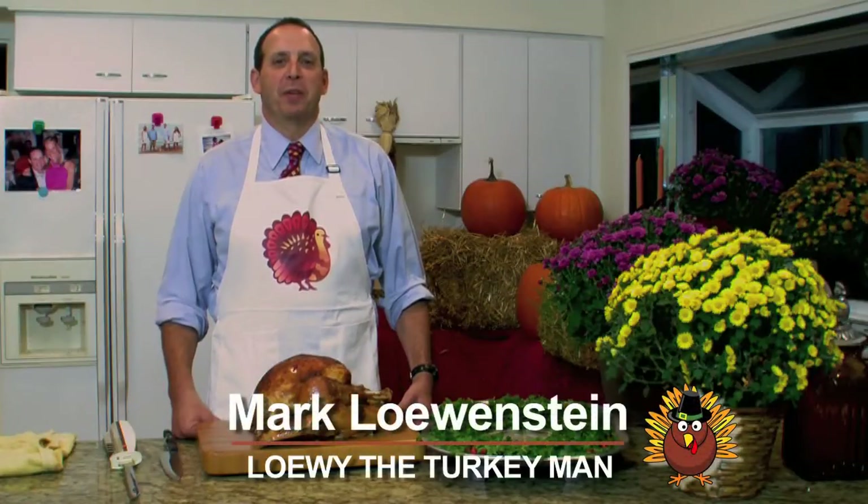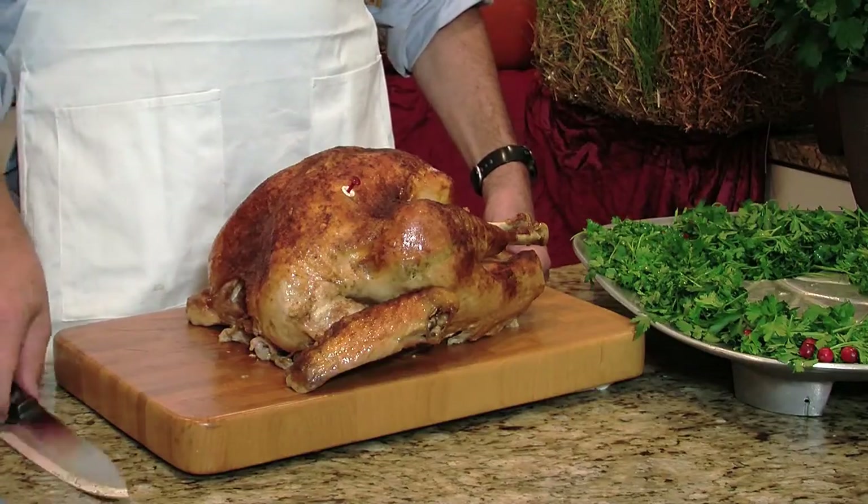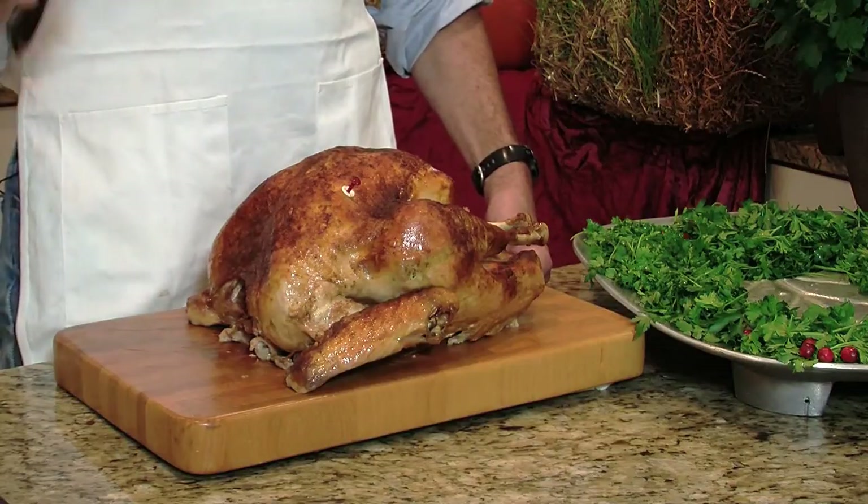Loey the turkey man here with some tips on how to carve a turkey. In my family, we've been doing it this way for three generations. It's always best to start with a very sharp knife, which I have here.